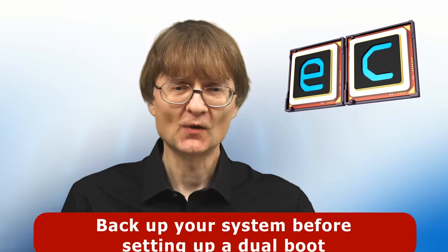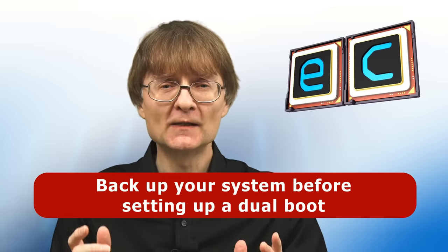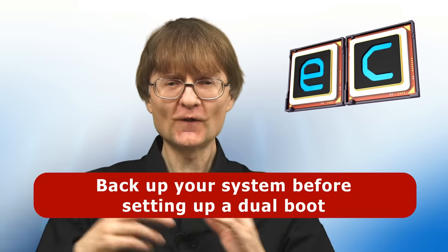In my experience, dual drive dual boot systems are very reliable — more so than single drive dual boots which rely on a grub boot menu that can become corrupted. So if you need access to two operating systems and a virtual machine doesn't meet your requirements, a dual drive dual boot is well worth considering. Please be aware that no form of dual boot is without its risks, so never set one up until you've backed everything up and you're fully aware of the risks and prepared to accept the consequences.